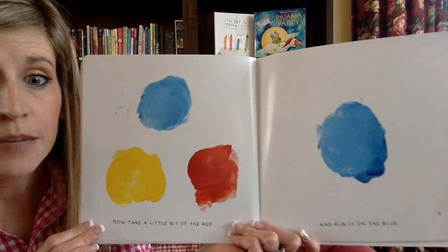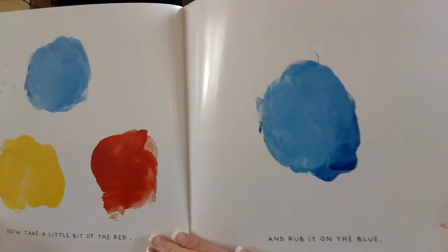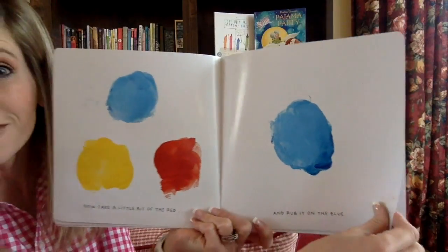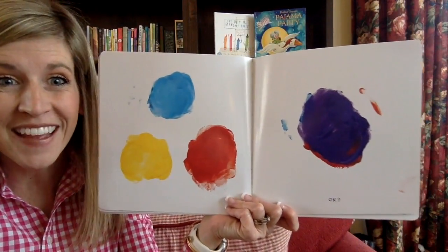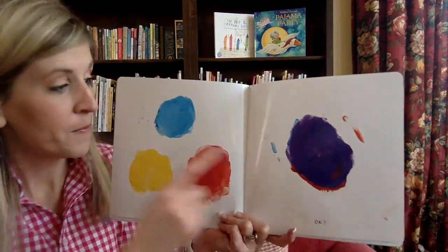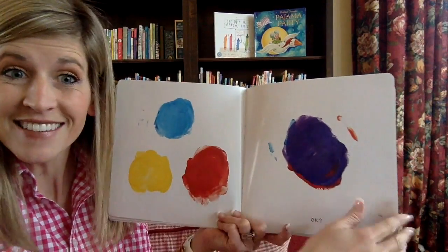Now take a little bit of this red. Pick it up. Touch it and rub it on the blue. Are you doing it? Are you rubbing it on? Good for you. What do you think is going to happen? See how that works? You made purple! See, when you mix blue and red, you get purple! These are called primary colors. And when you mix two primary colors, you get a secondary color.